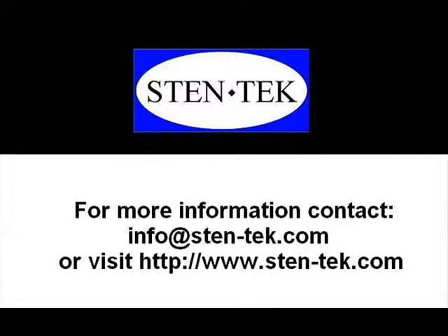This has been a demonstration of Stentec Model 405 seats. Please visit our website at Stentec.com for more information.